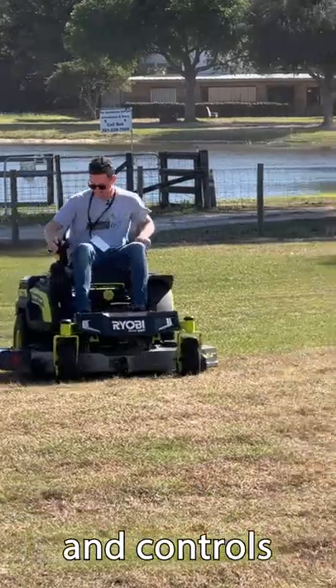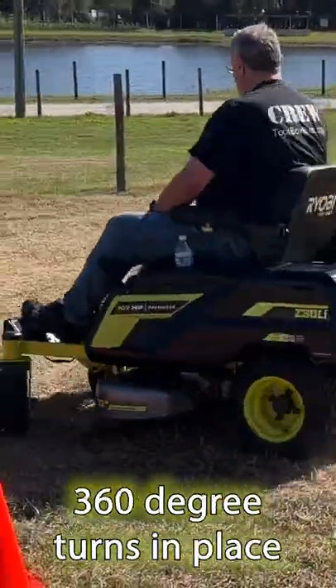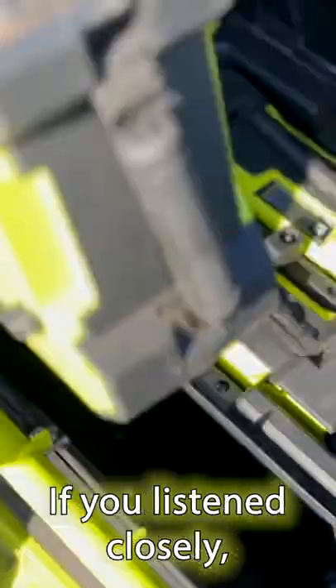Ryobi dialed in the sensitivity and controls so that we were able to run through slaloms and execute 360-degree turns in place without much of a learning curve.